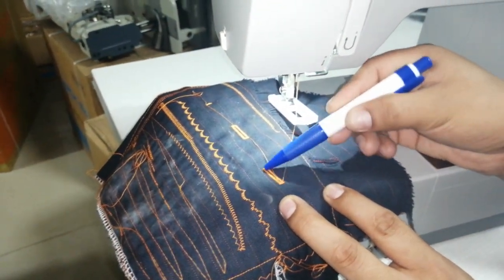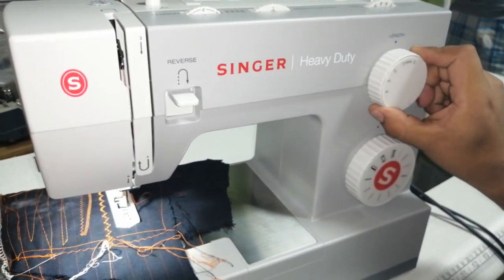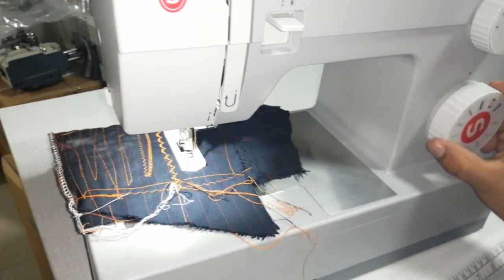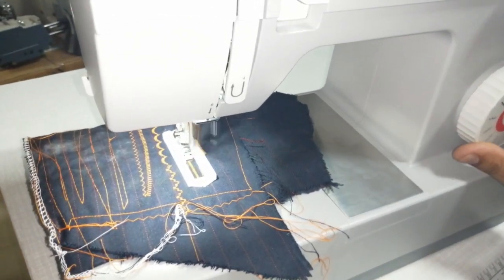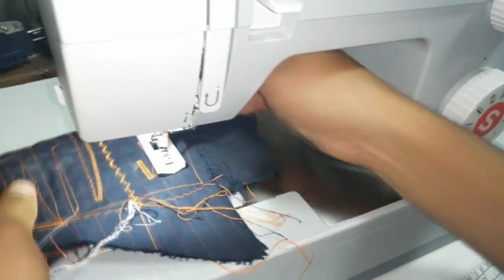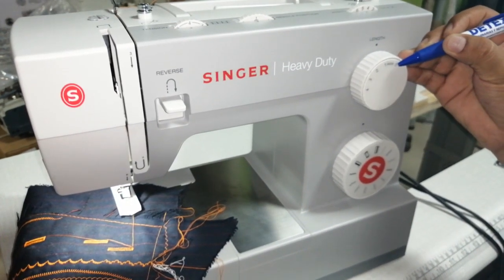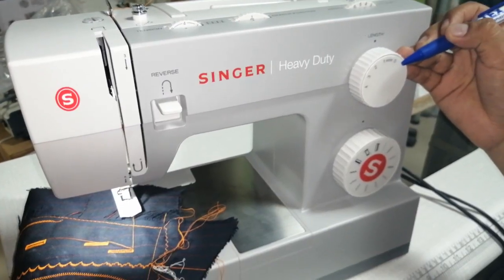Si quiero que el zig-zag del ojal sea más separado, lo corremos hacia el número 1. Empiezo nuevamente: punto 1, atraque; punto 2, avance; punto 3, atraque del otro lado; punto 4, retroceso hasta el punto de inicio. El zig-zag sale más separado que el anterior. Con este botón — entre 0 y 1 — si lo pego más al 1, sale más separado; si lo pego más al 0, sale más tupido.